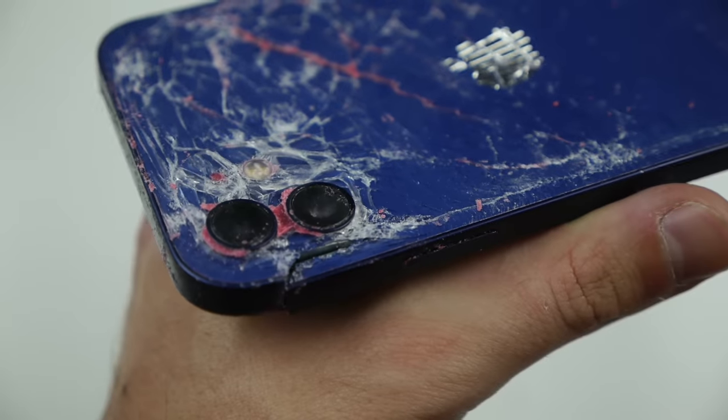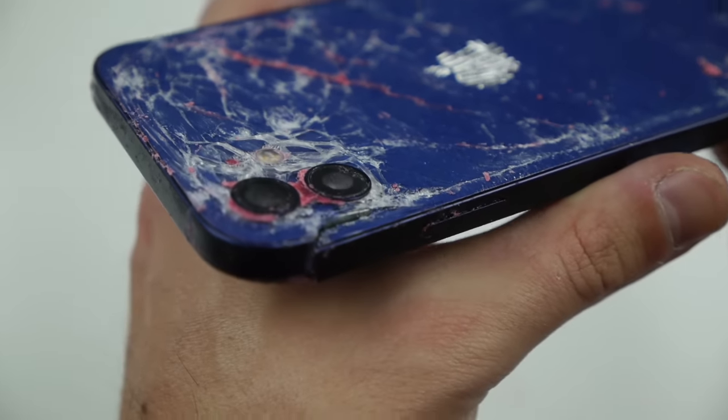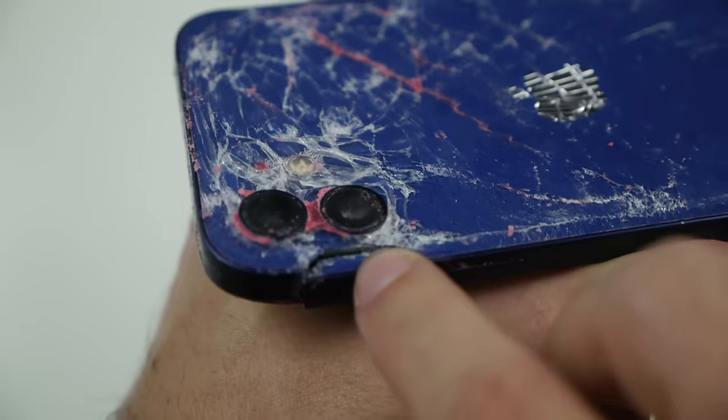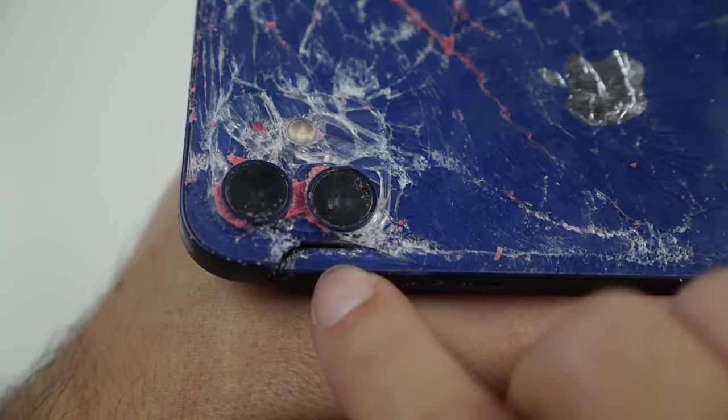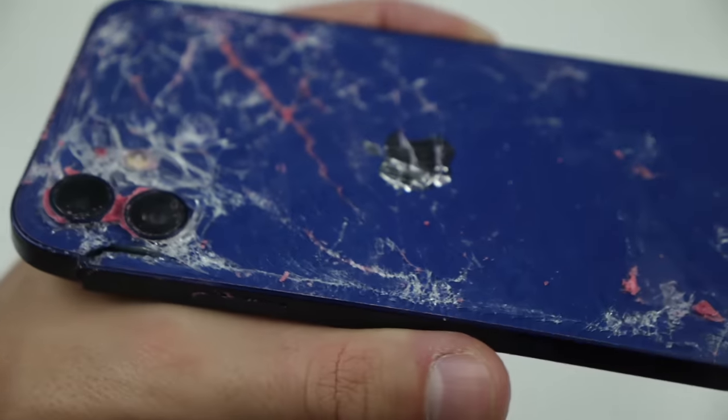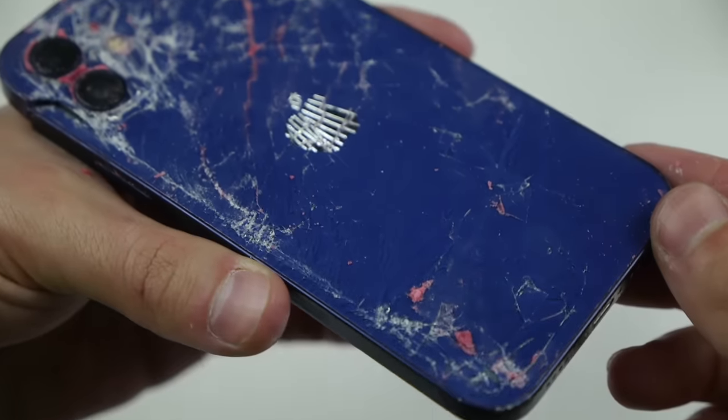That wraps it up guys. I hope you enjoyed that video, that destruction — it's really cool just to look at the seam there of where it's breaking apart right by the camera. Hope you guys enjoyed this one. As always, stay tuned for more videos — I'll catch you guys in the next one, peace out.